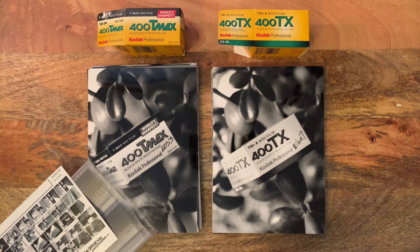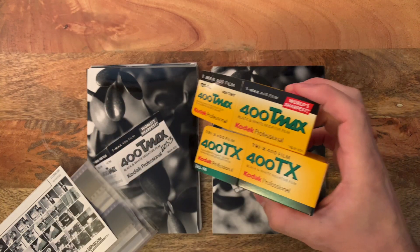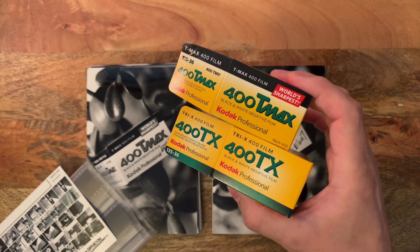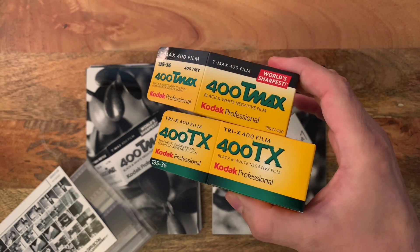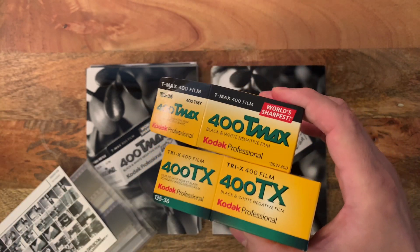Hey everyone, Trev here at the darkroom. As you may know, we do a lot of film comparisons, but two film stocks that we have not compared side by side in a long time — at least not in full depth — are T-Max 400 and Tri-X 400, which are both made by Kodak. They're black and white film stocks.